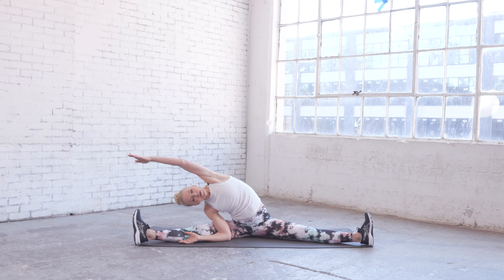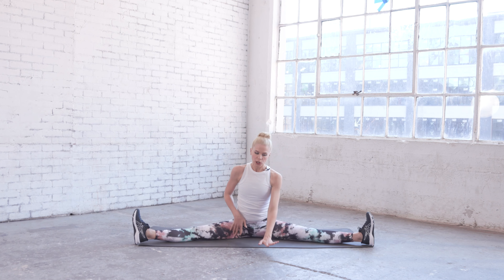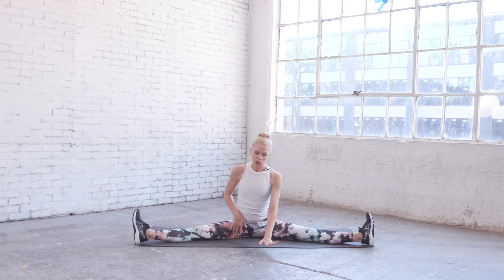Take a nice big straddle — a comfortable straddle, whatever that means for you. Reach up and over to one side, feel really long in the torso, then go to the other side, reach up and over. Come on up and walk forward — take it easy, the stretch should feel good but you don't want to pull anything. Find the spot that feels good for you, hold it, take an inhale and an exhale.